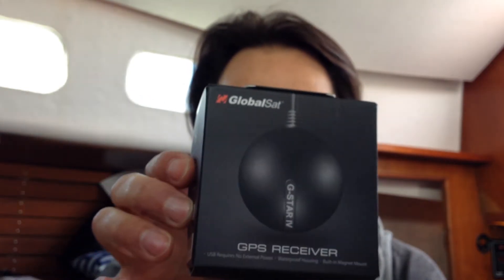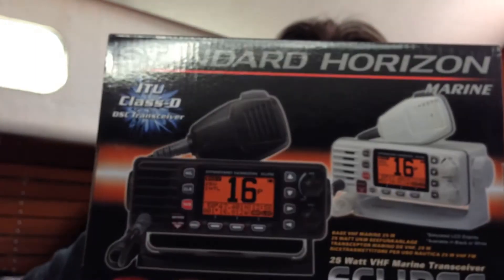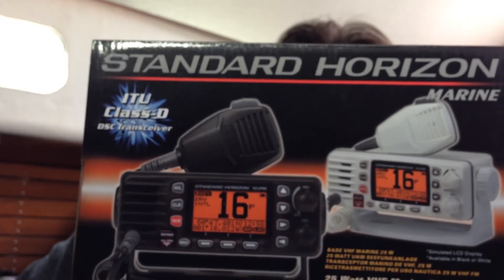Hi again, welcome to my video. Today I'm going to be showing you how to successfully connect the G-Star 4 GPS antenna receiver from GlobalSat. This was bought on eBay for $40, to a Standard Horizon 1300 marine VHF radio.